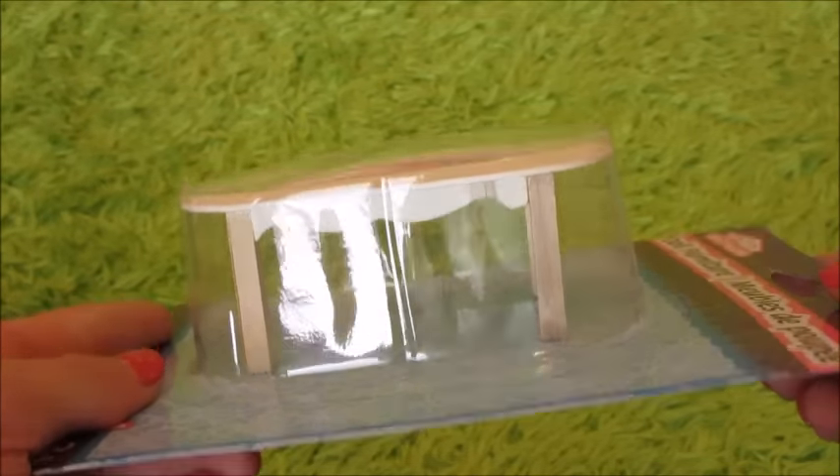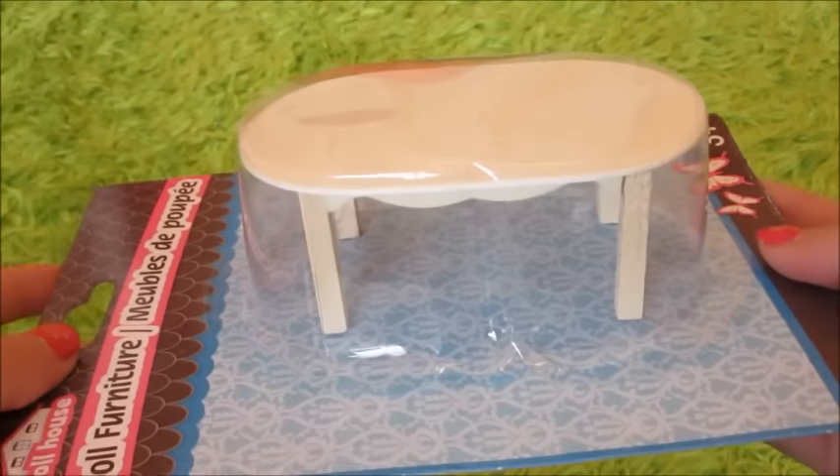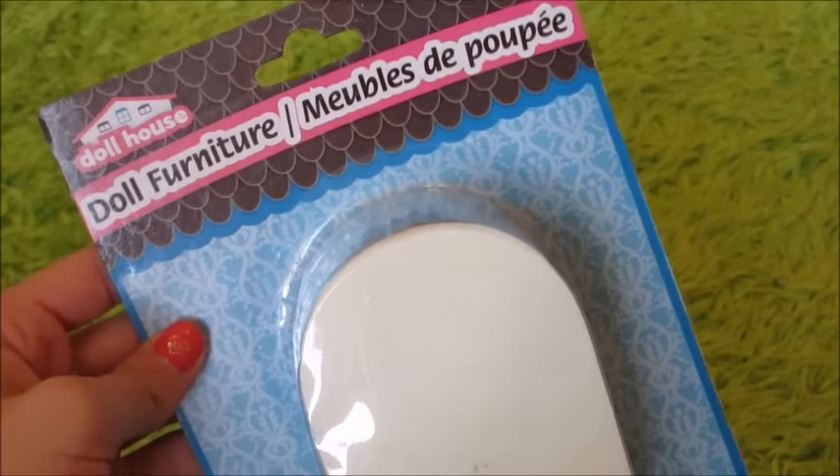The next thing we got was this cute little table, and again it isn't painted — it's just wooden — and it can be used in any kind of LPS room that has a table.